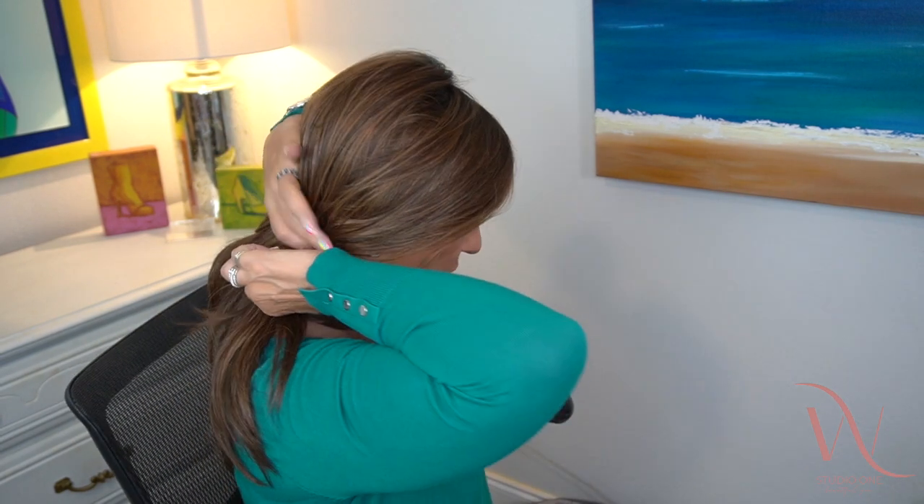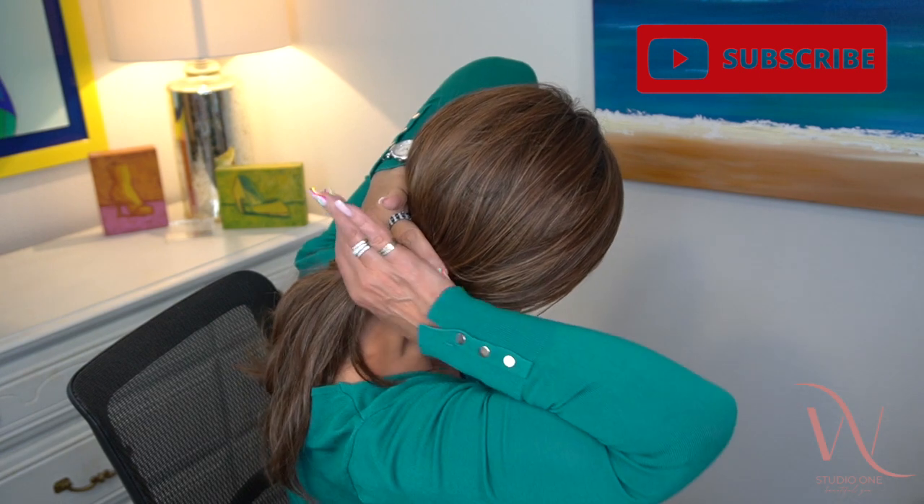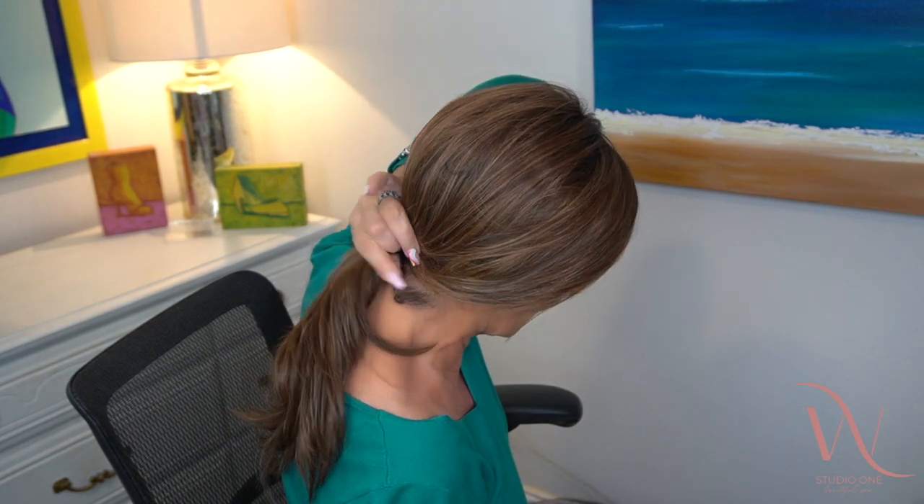You can do a side ponytail, a back ponytail, a higher ponytail, a half up half down, and of course we can tuck it. Music Comfort weighs only 4.7 ounces, so even though that may sound like a lot, it really isn't for a piece this long. Here's how I determine if a piece is low density — I make a ponytail in the back and you can see it's a very tiny ponytail, which means the density is not high at all.